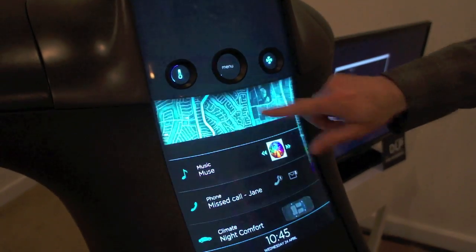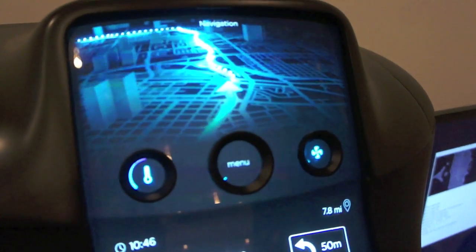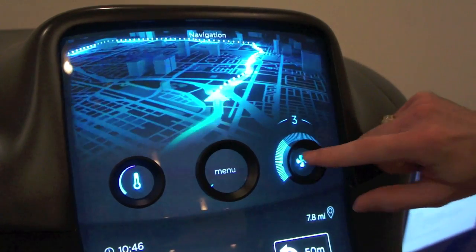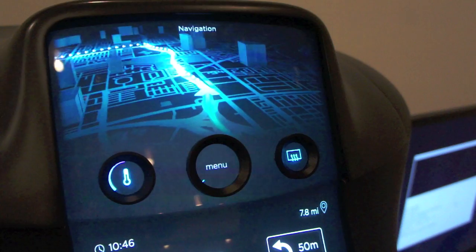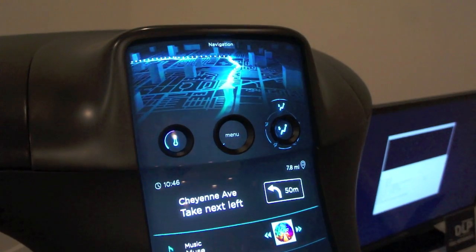We're doing this fairly uniquely with an optical touch recognition. This optical touch recognition also allows us to create physical controls on the screen, allowing auto designers to match the exact tactile feel of all the buttons and knobs currently inside of a center console in the car.